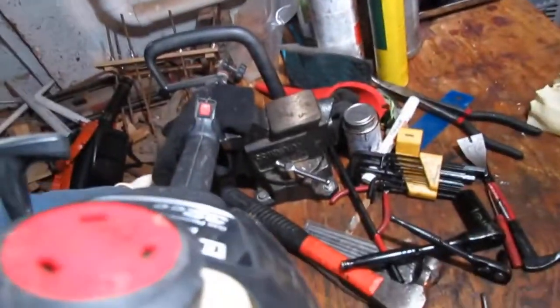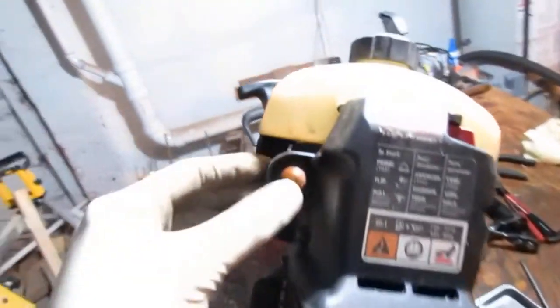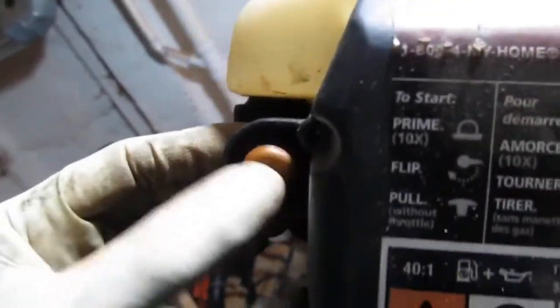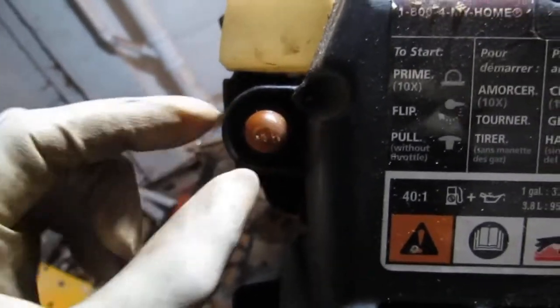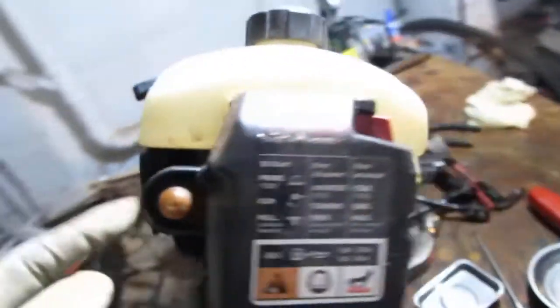Let's tighten that up. I don't see any visible cracks, but it's got the usual coloration that indicates to me that it's in the process of failing. We'll check once we get there.